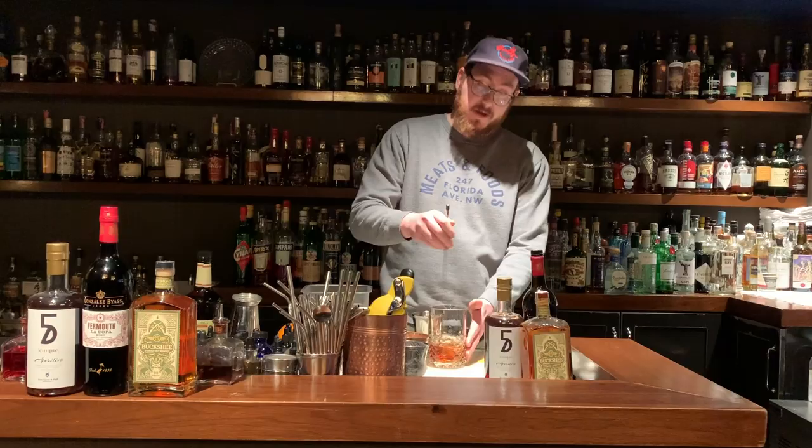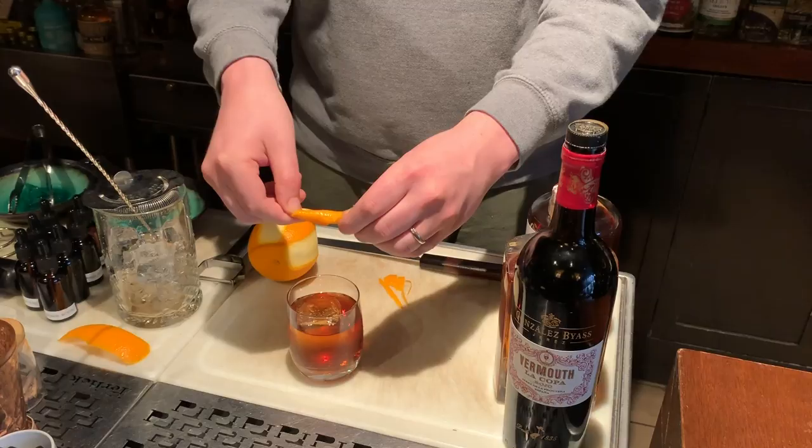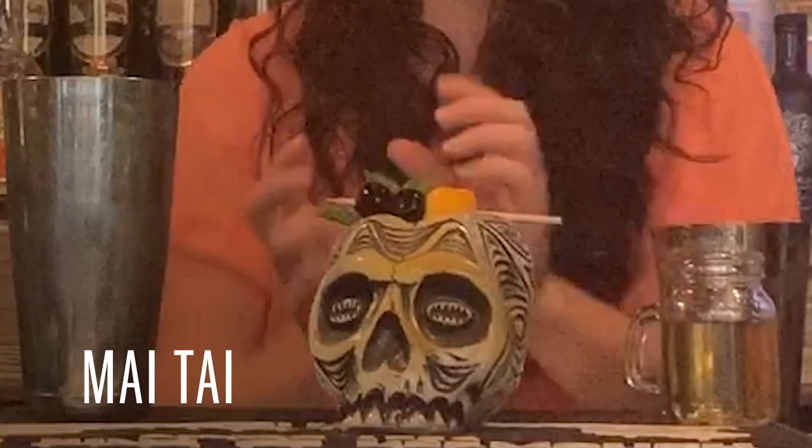Ice in our glass and then we'll stir for about 10 seconds or until the outside of the glass is cold. Simply strain your cocktail into the glass. With regards to the garnish, you're going to need to peel it and drop it right in. And that's the Columbia Road's Cold Front.